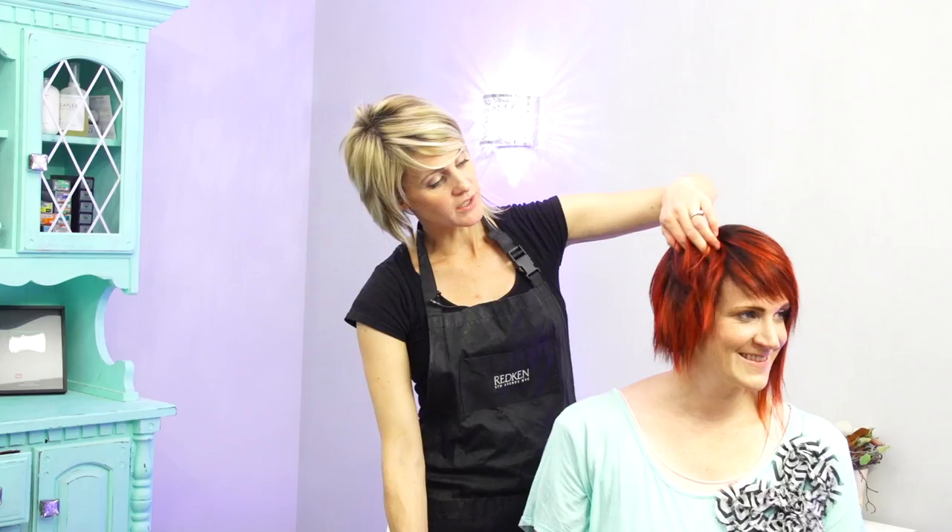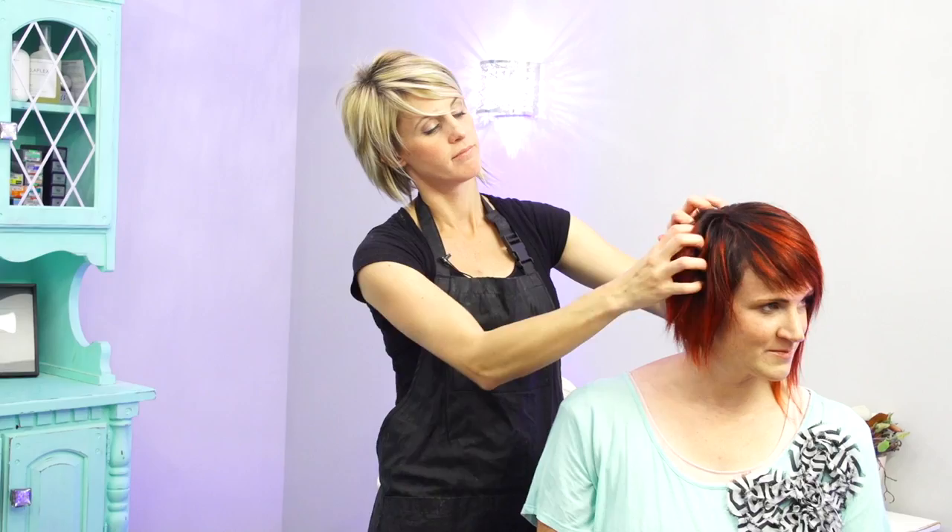Okay, we are done with the color and this is the final product. I think it's really pretty — I like how it turned out. It has lots of fun brightness but it's also dark. I'm happy with it. This vibrant red is something I haven't done before — it's fun and I really like it. Hopefully you guys like it too.